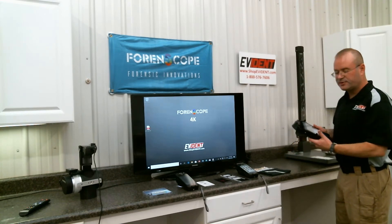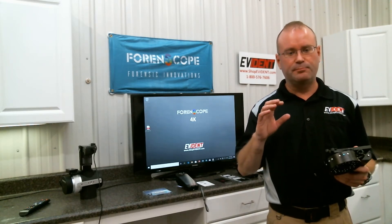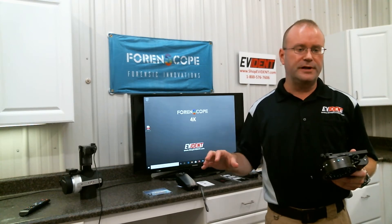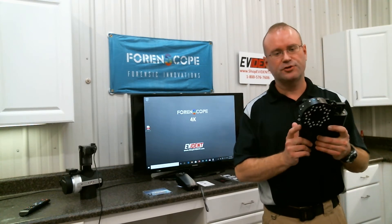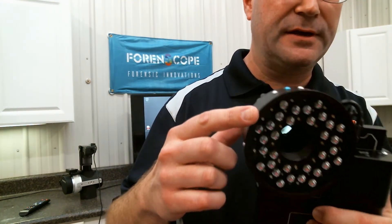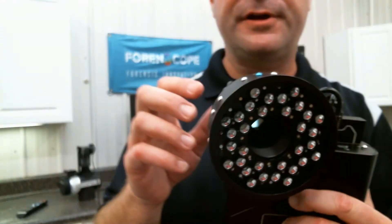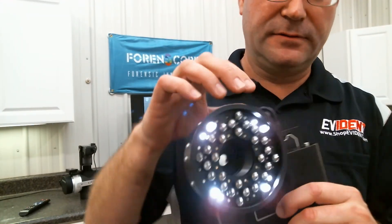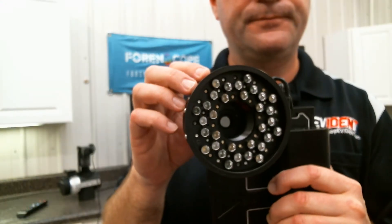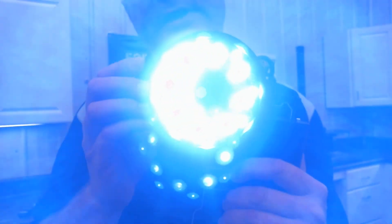The Forenscope tablet is very similar to the CSI Pro smartphone in that it has the visible light capability and the blue light capability for treated fingerprints. But the most special part about the tablet is its infrared capability. It is an Android tablet in a metal housing with an external battery, light source ring, and easy-to-operate light source settings. I have white light, UV, violet, blue, and infrared.